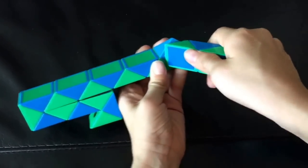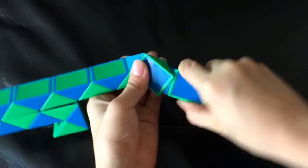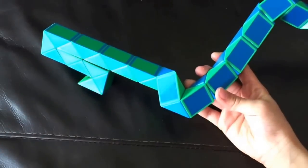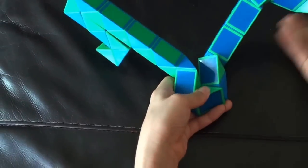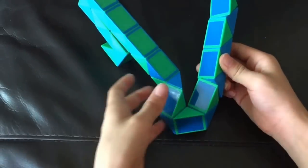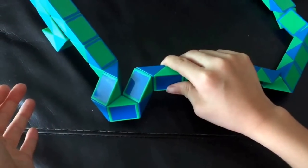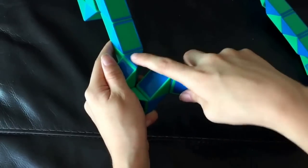This green one is going to go down. This blue one is going to go so that this is pointing right. This green one is going to go away from you. Now this blue one is going to go so that this is pointing away from you. Next, you're going to turn this blue one this way.